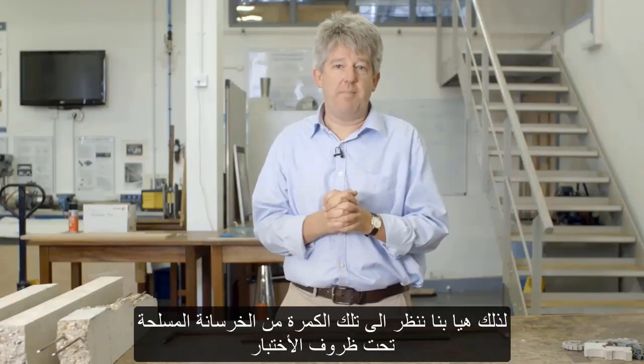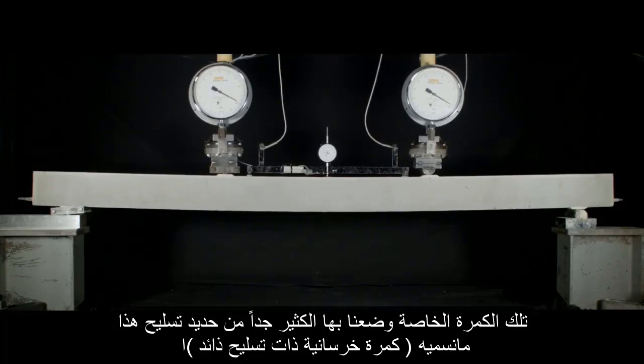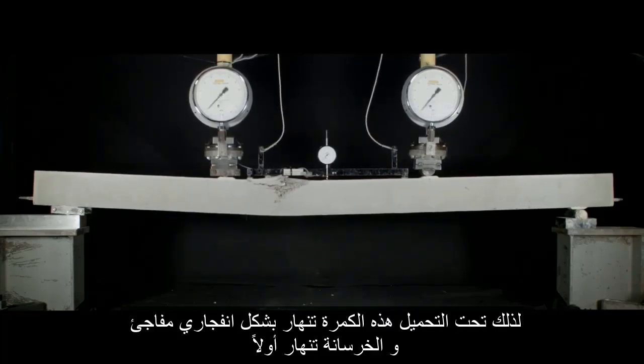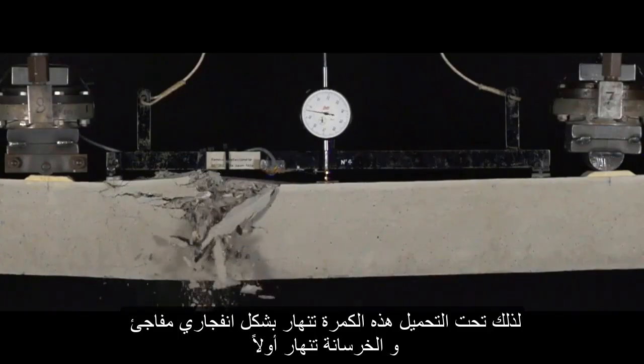Let's look at this reinforced concrete beam under test conditions. This particular beam — we've put too much steel into it. It is what we call an over-reinforced concrete beam. So under this loading, this reinforced concrete beam fails explosively and suddenly, and the concrete fails first.